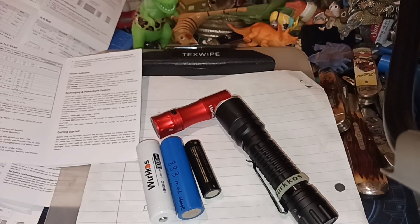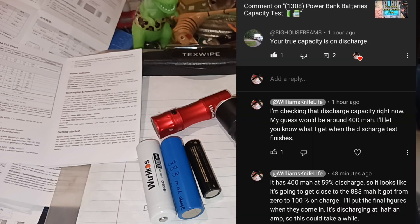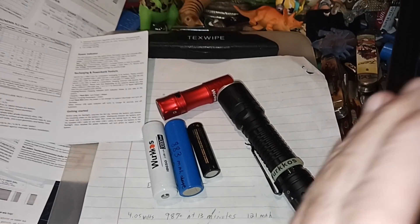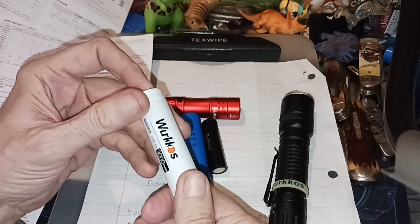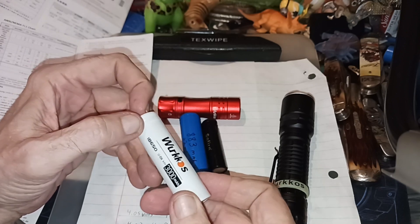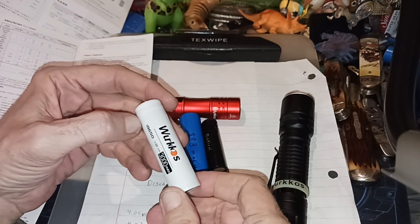Hello and welcome to my channel. This is the battery capacity test part three, because a viewer left a comment saying that your true battery capacity is on discharge, which is true. It doesn't matter how much amps it takes to charge it up — it's what does it take to discharge it. I wanted to explain a little bit about batteries and capacities and simplify this, because electronics is like another language.